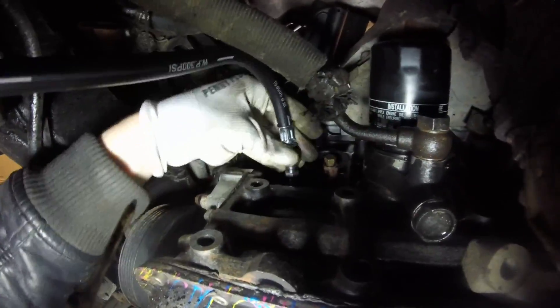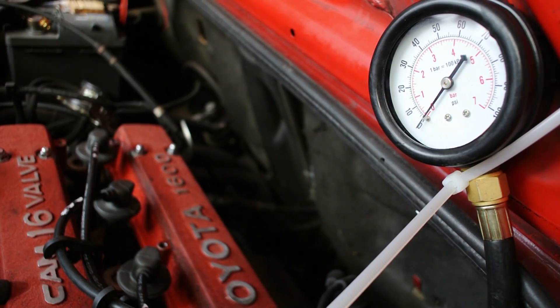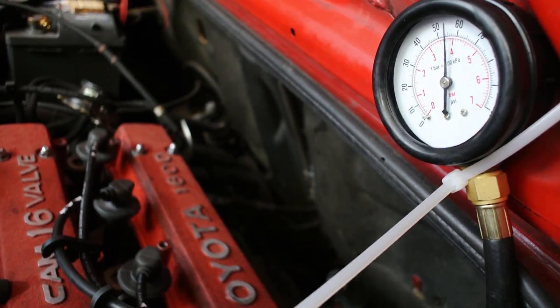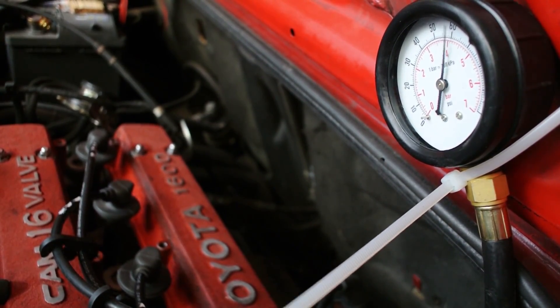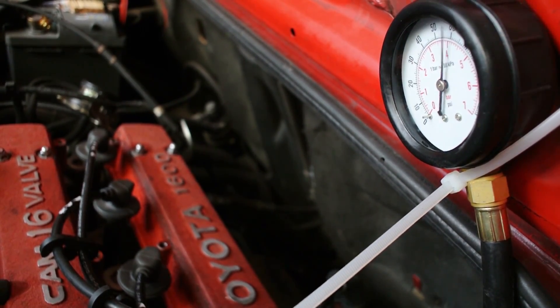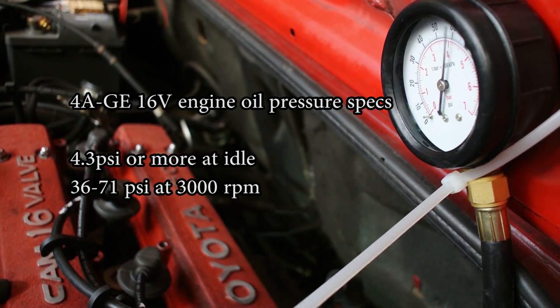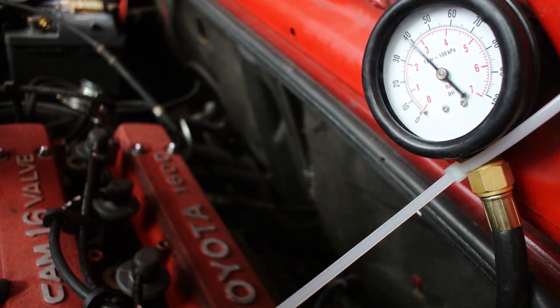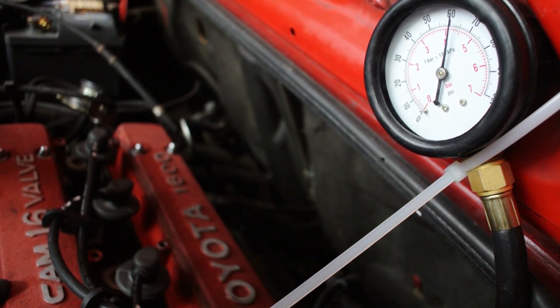Once you've removed the oil pressure sender, screw in your oil pressure tester fitting and attach the tester. Now fire up the engine and keep a close eye on the gauge, also watching for any leaks around the attachment point. Every engine is different, so find your required oil pressure specs beforehand. My engine needs at least 4.3 psi at idle and between 36 and 71 psi at 3000 rpm — and as you can see, I'm very nicely within my factory oil pressure specs.